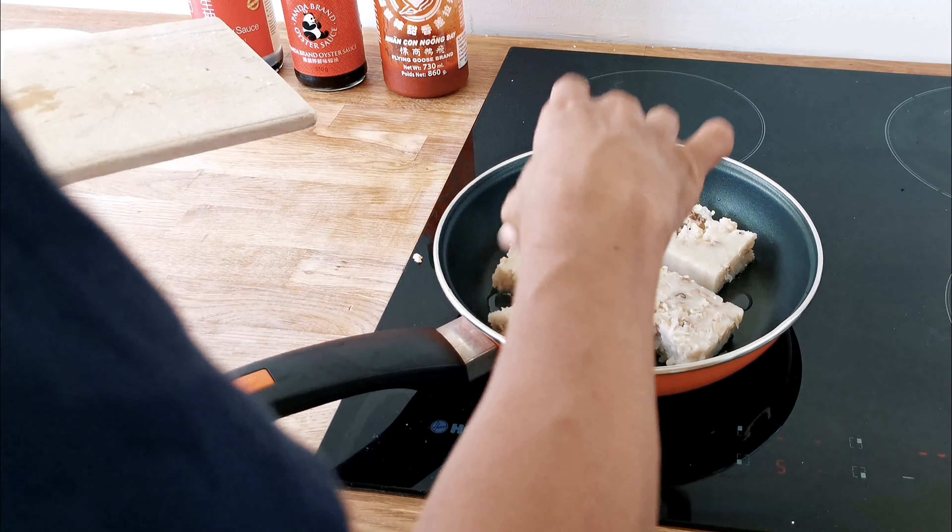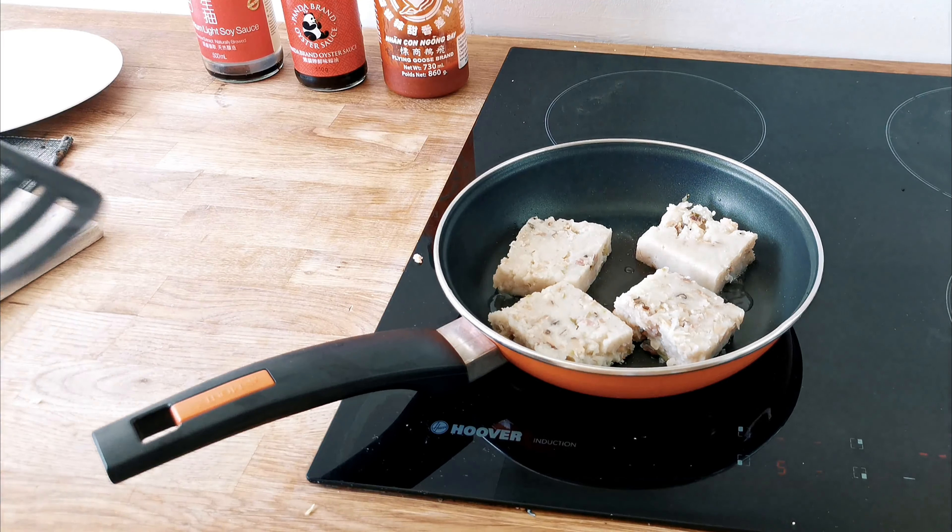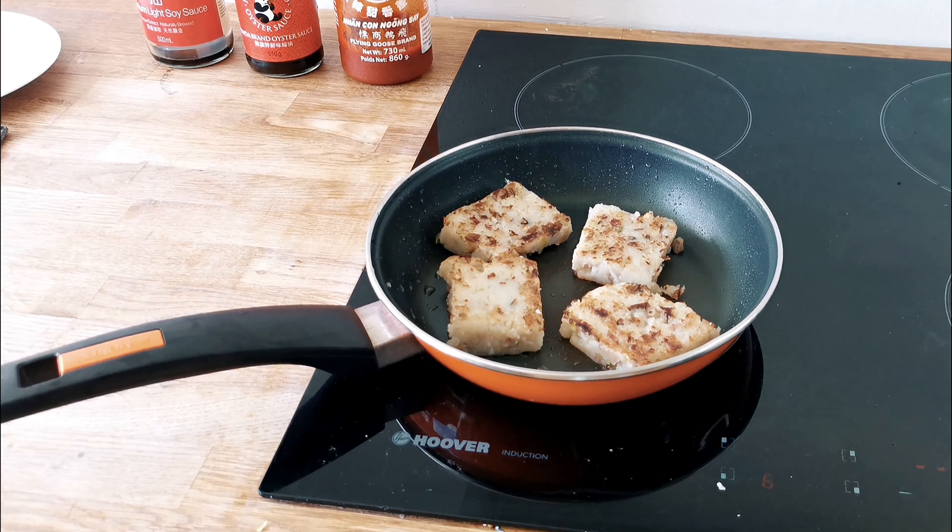Now if you like dim sum dishes which can be made easily at home, then do check out my dim sum playlist up here somewhere.